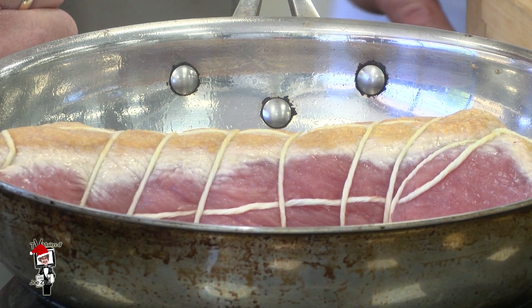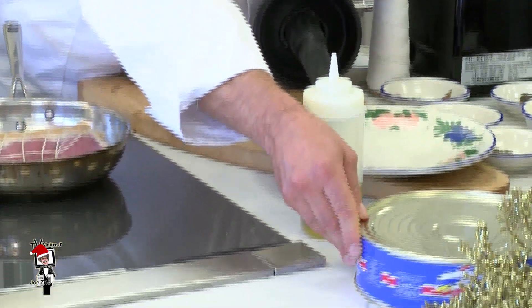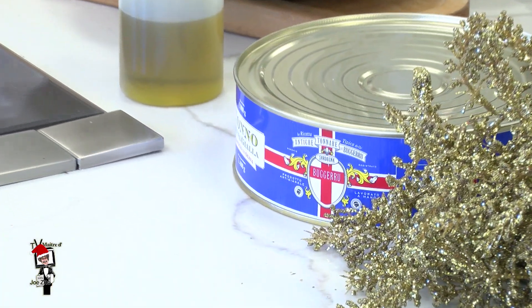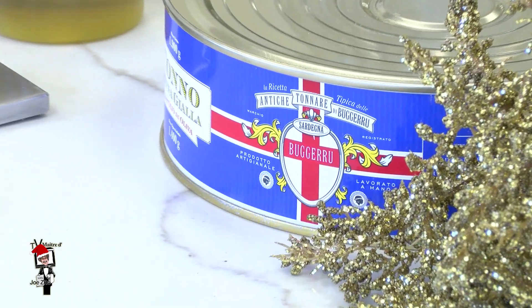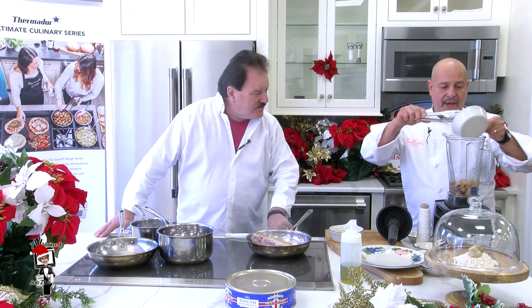So while that cooks, we're going to make the sauce. This tuna is a Sicilian tuna caught in the Mediterranean — it's actually yellowfin and it's a very high quality tuna, very tender. Put about a cup of tuna in the blender and about a cup of mayo — about the same amount.